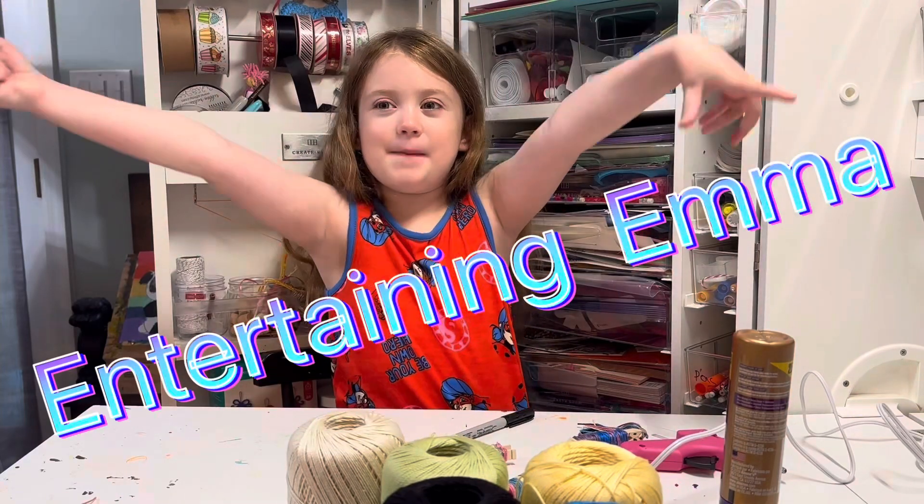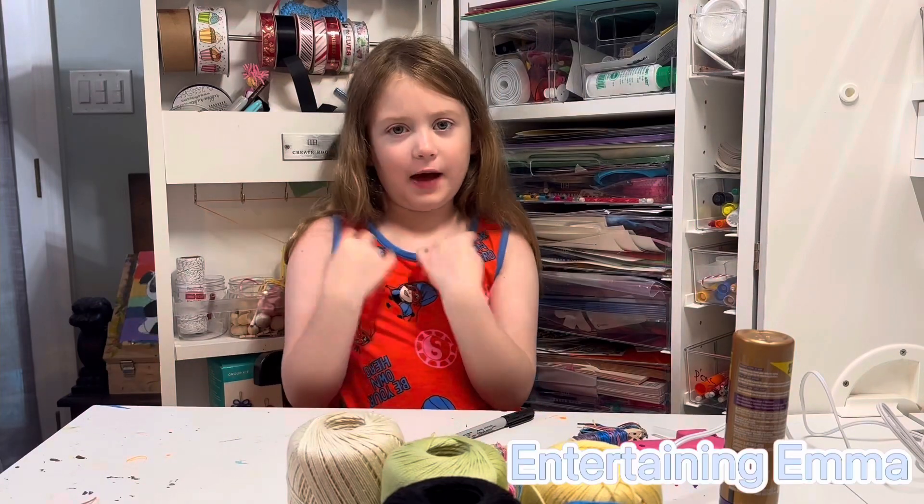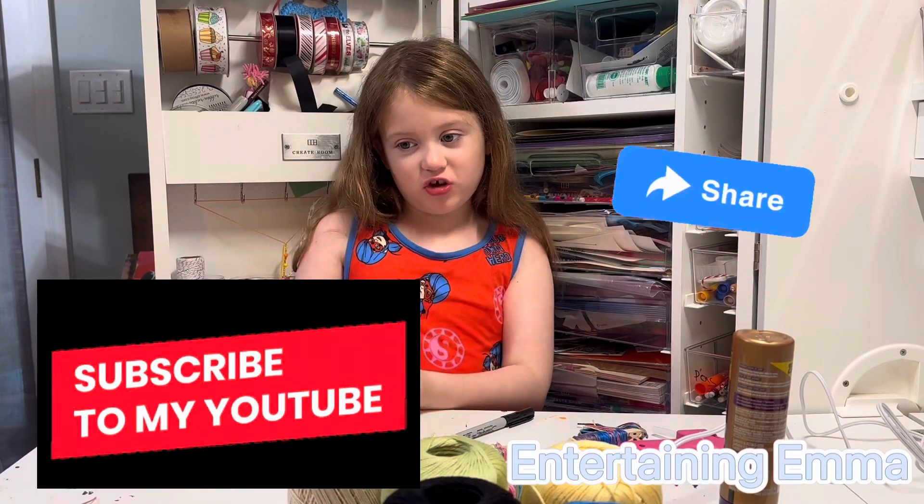This is Entertaining Emma. My name is Emma. Welcome back to my channel. Subscribe and share.